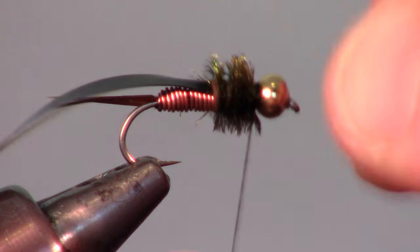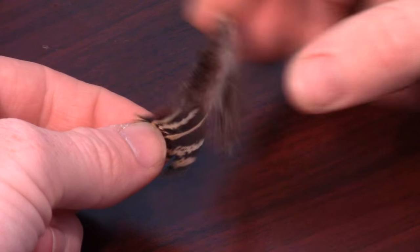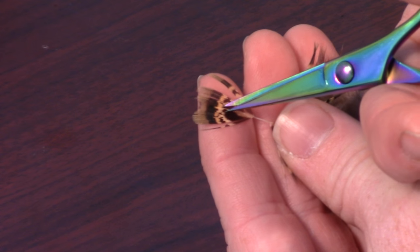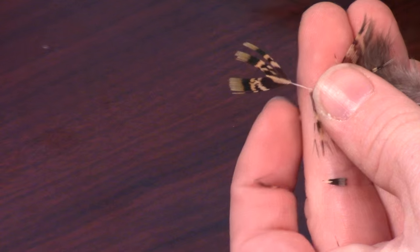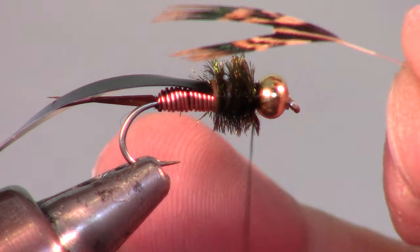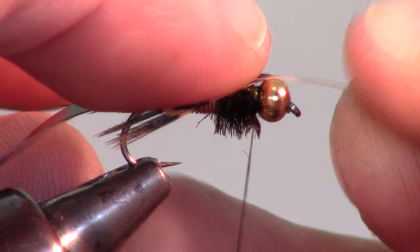Now palmer your herl up the hook all the way to the bead and tie off that piece — you can just pinch off the tip of this delicate material. Now we will prepare a hen feather to use as the legs. Pull back all the fibers except the few on the tip of the feather, then cut off just the tip of the feather so it creates a fork in the end. Also clip off the excess so there is just the stem, and tie this in on top of the peacock herl with 2-3 loose wraps.